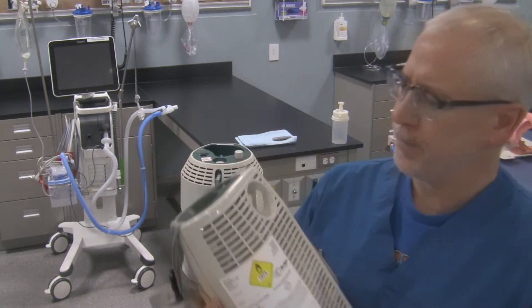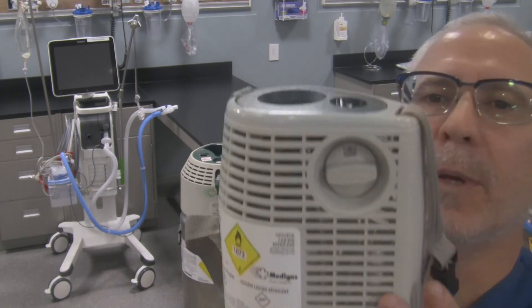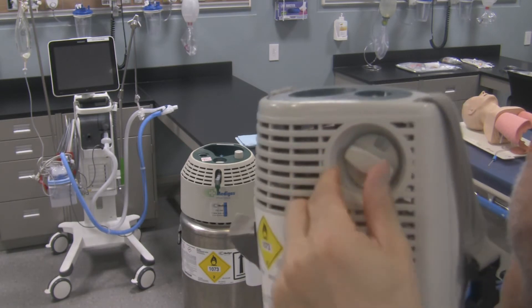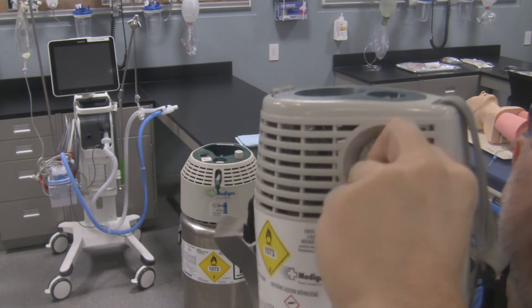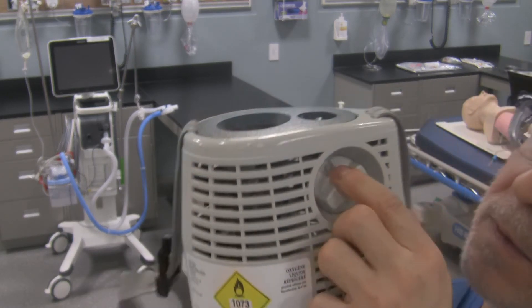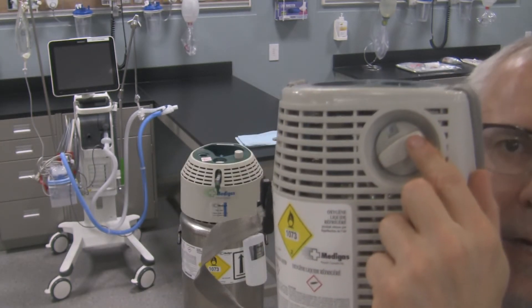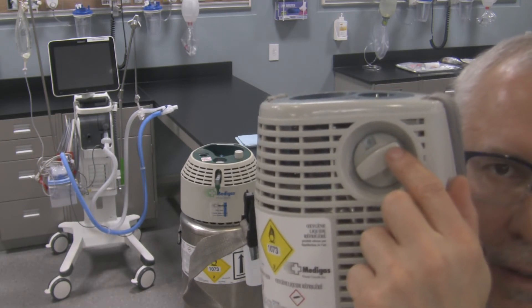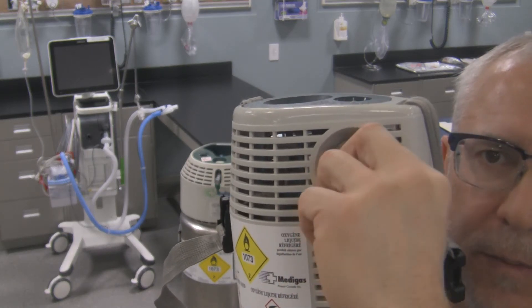There's a flow meter on the side of the portable as well — just like the reservoir, you can see it's pointed to zero. As you need a flow of oxygen, simply adjust it to the appropriate gas flow for your patient. This one only goes to six liters a minute, but you can get flow meters for these portable containers that go up to 15 liters a minute. Check what's available from the manufacturer and get it adjusted if needed for the patient.